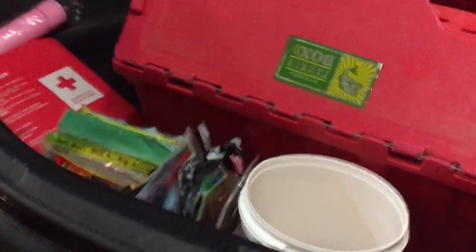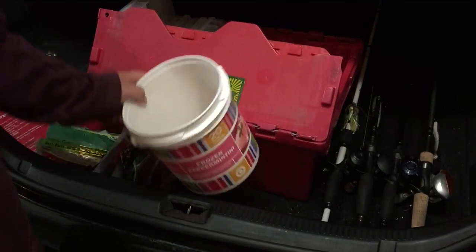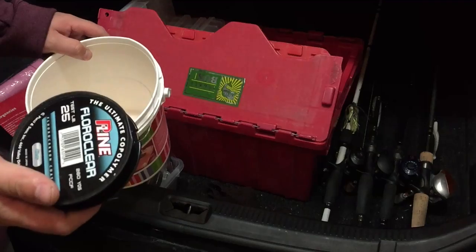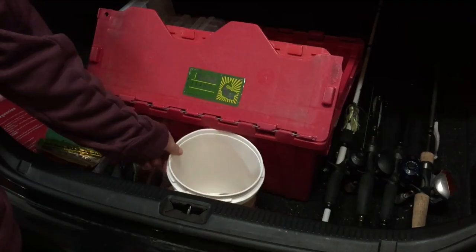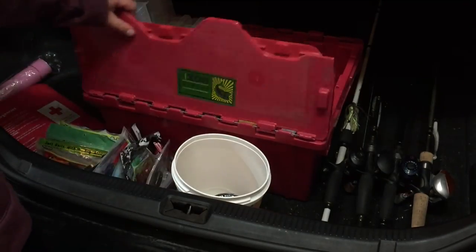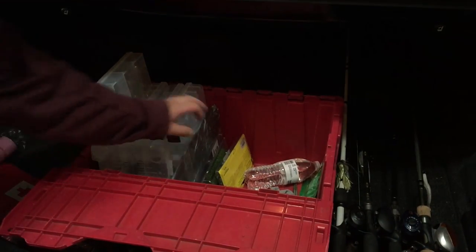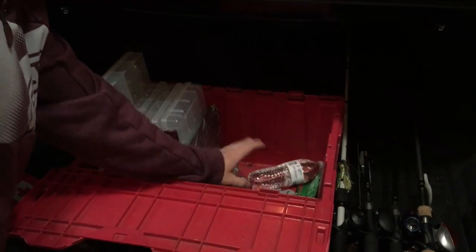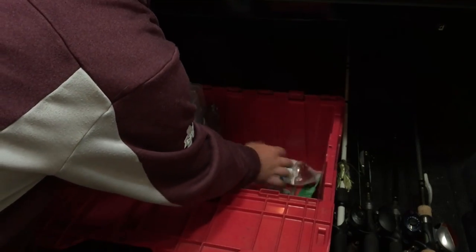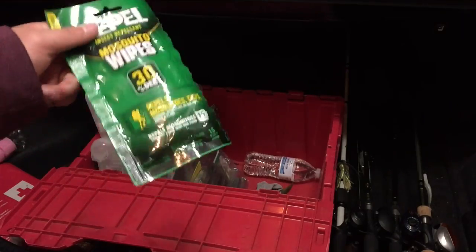Next up, in this little bucket I keep 25-pound fluorocarbon and 30-pound fluorocarbon. In the red bag, that's where I keep all my boxes — my Plano boxes — and swim baits, a water bottle, and mosquito wipes, which are very important.